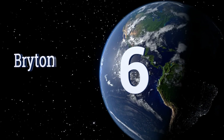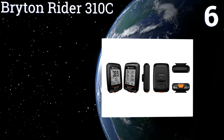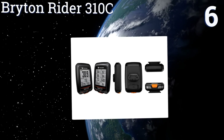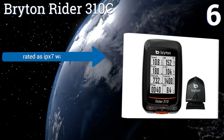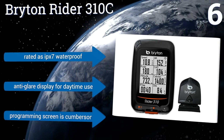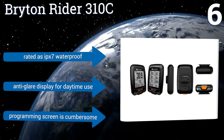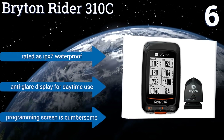Moving up our list to number six, power and ease describe the Bryton Rider 310c, which doesn't require the installation of a speed sensor. Just start pedaling and its auto start-stop functionality will keep track of up to 70 pieces of real-time data with up to eight visible per customizable screen. It's rated as IPX7 waterproof with an anti-glare display for daytime use, however programming the screen is cumbersome.